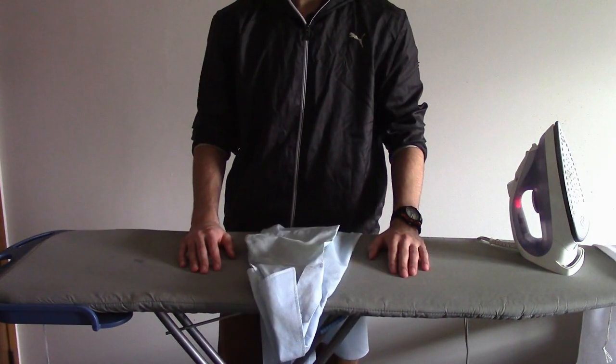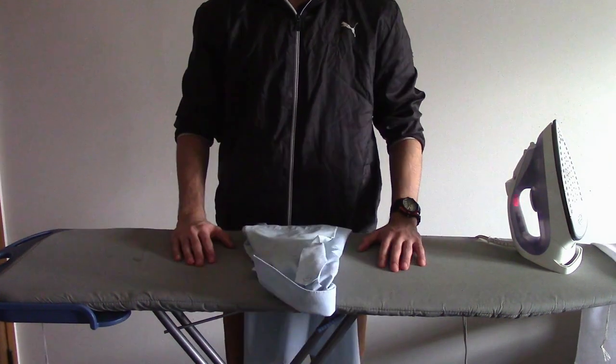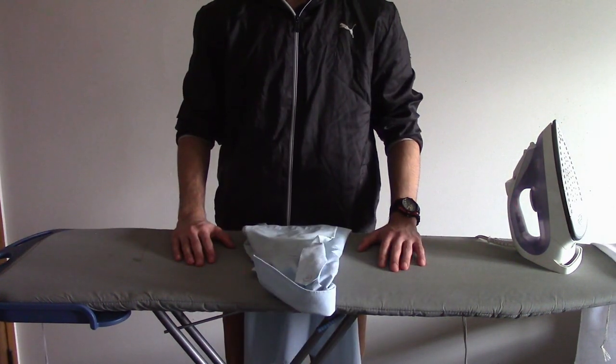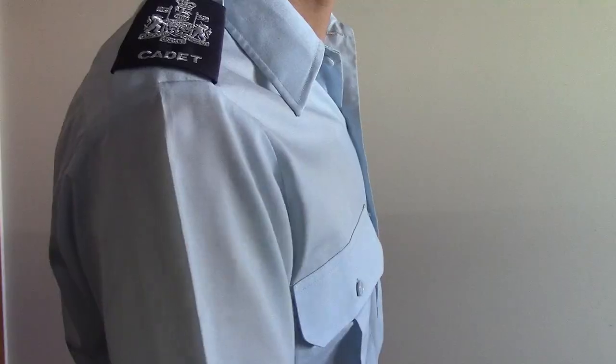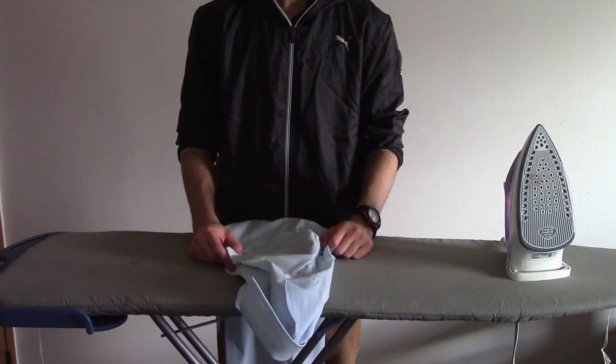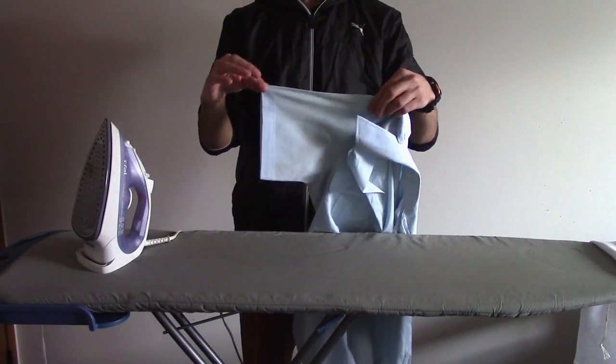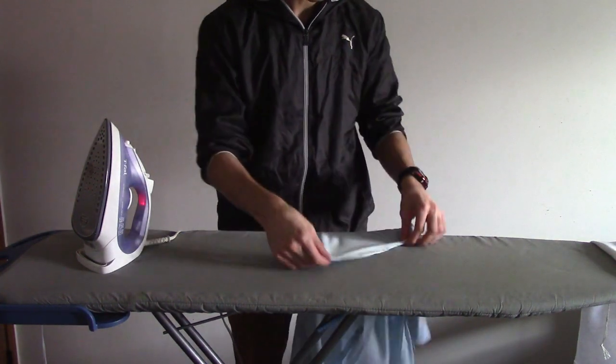Next, we move on to the blue shirt. Make sure that name tags or anything in the pockets are removed when ironing. For a blue shirt, you need to have creases running off the sleeves from the center of your rank or your epaulettes. The rest of the blue shirt just needs to be wrinkle free. For your blue shirt, you will not need an ironing cloth. We start off by taking one of the sleeves and placing it on the ironing board just like this.